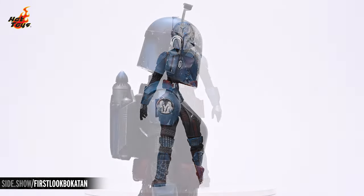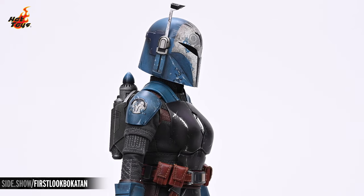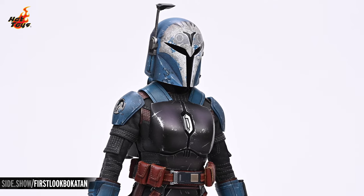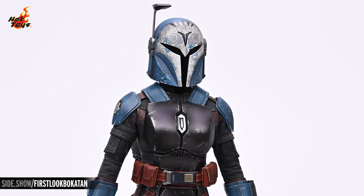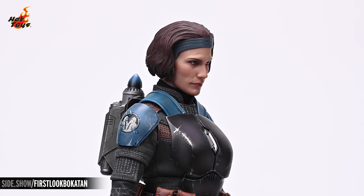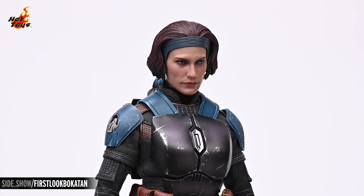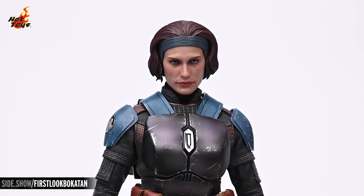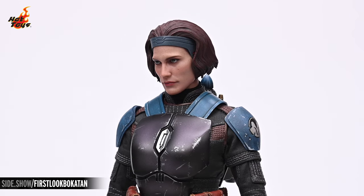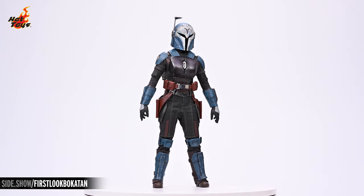Now let's take a closer look at the Bo-Katan figure. The helmet leaves an impression with its details and its combination of curves and sharp angles. The color varies subtly throughout the blue and white areas, punctuated by intricate scratches and chips that leave the impression of continuous conflict. Popping that helmet off the double ball joint enables you to replace it with the unhelmeted portrait, which features an authentic likeness of actor Katee Sackhoff as Bo-Katan, with her auburn hair held back from her tanned face by her blue headband — no details left out, including Bo-Katan's forehead scar.